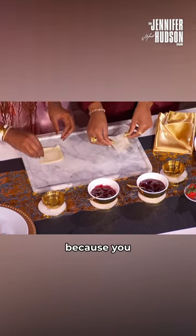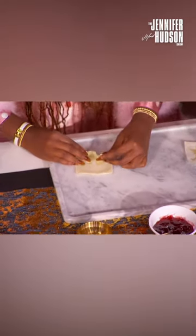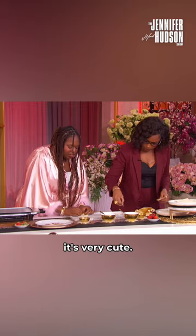So you're gonna dip your hands in water because you need water in order to close up the wonton sheet. Yeah, it's very cute.